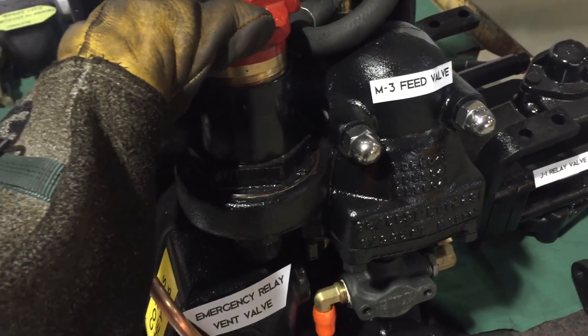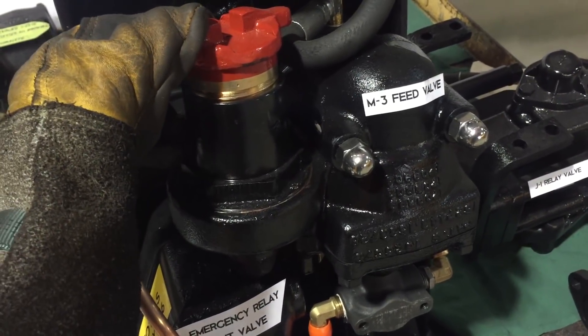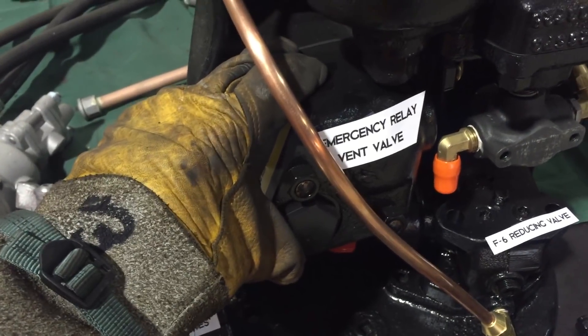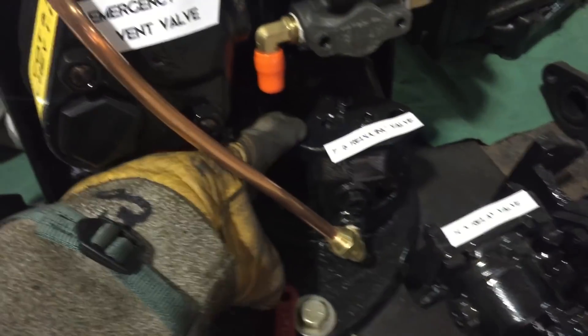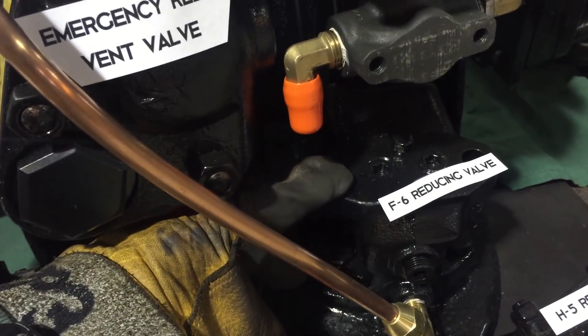An M3 feed valve, which is a pressure regulating valve that regulates main reservoir pressure down to brake pipe pressure. An emergency relay vent valve, which initiates an emergency rate of air reduction in the brake pipe, causing an emergency application of the brakes. An F6 reducing valve, which provides another regulated air source for the driver brake cylinders.